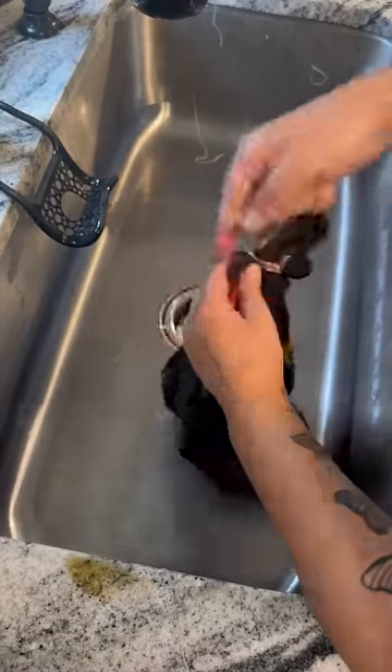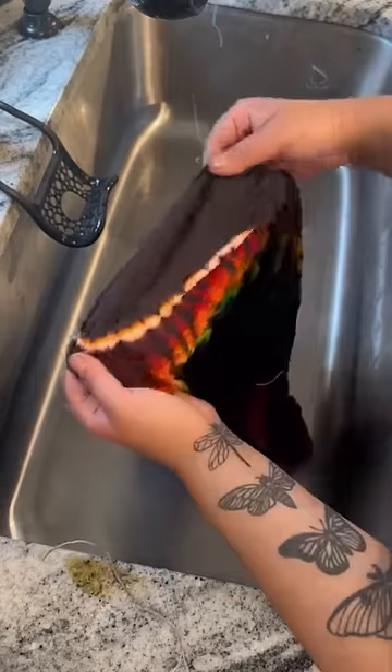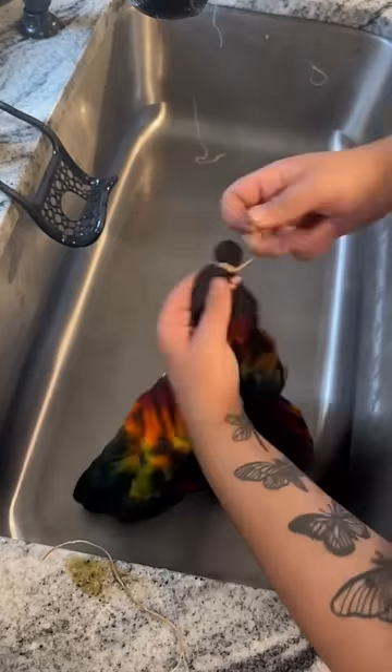I always tie up my mushrooms in three separate sections. The first one you saw was the stem, and then I do the top part, and then that little middle section here.